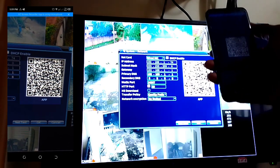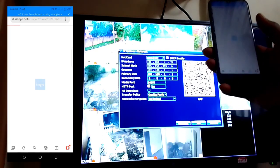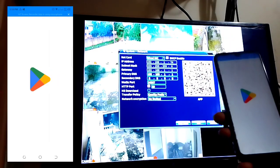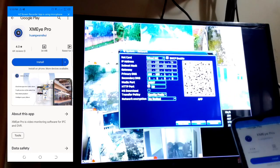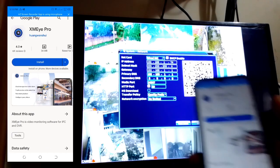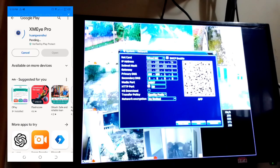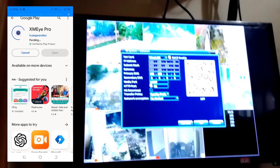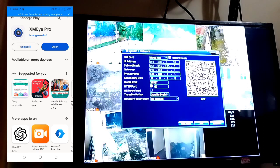Scanning the QR code will direct you to the Play Store. Here is the app — install it. The name of the app is XMI Pro.